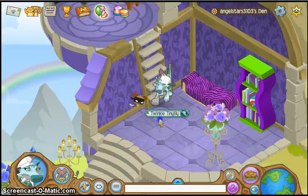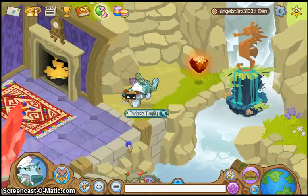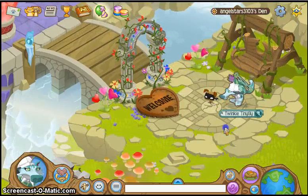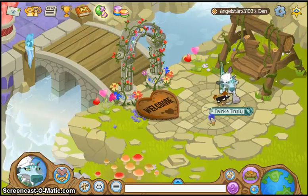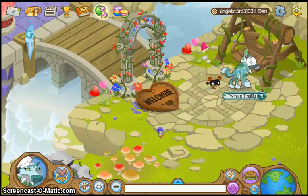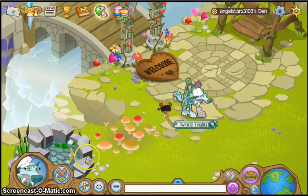This is the first outfit — sorry if it kind of took long. I may do another outfit, not sure. But this is the outfit I'm going to go for right now. Once I think of another outfit, I will do a video of that. I will see you guys later. Bye.